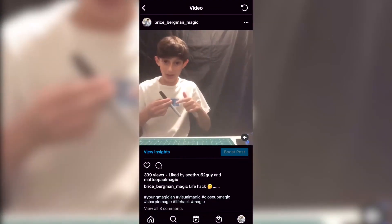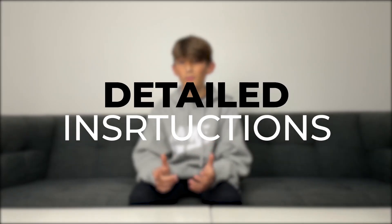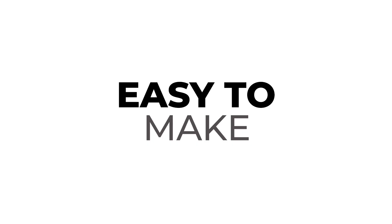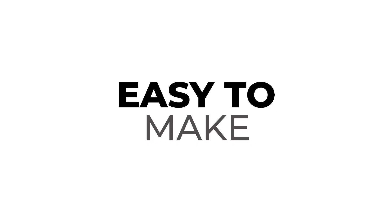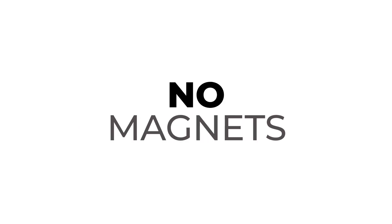What's up guys? Bryce Bergman here, and this is Sharpie Split. Sharpie Split allows you to take a Sharpie and visually split it into two. Sharpie Split is one of the most visual tricks you can do with your everyday Sharpie. My name is Bryce Bergman and this is Sharpie Split.